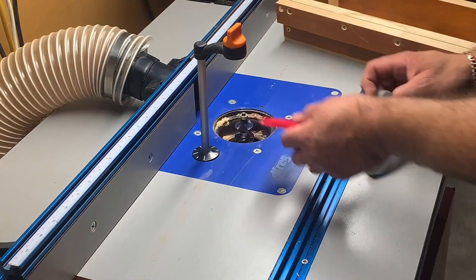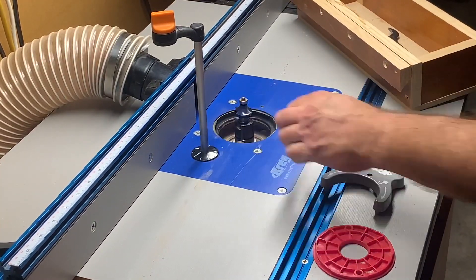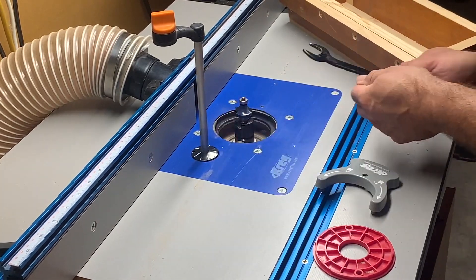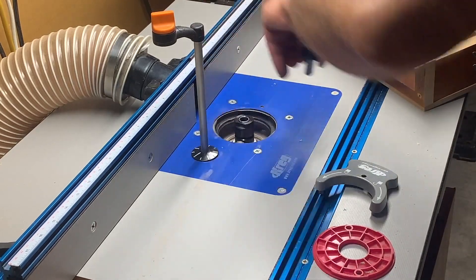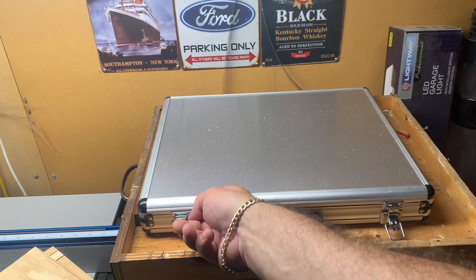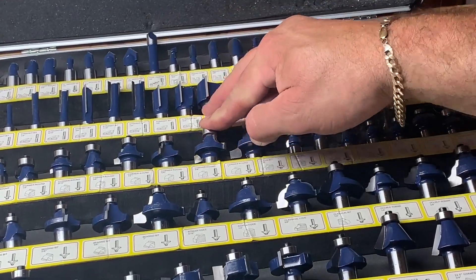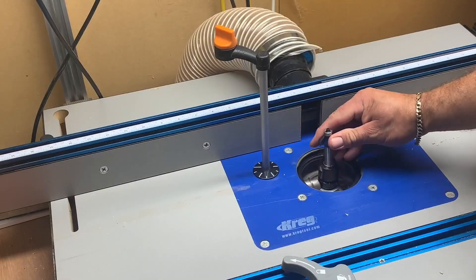Next I'll show you the bit changeover on my particular setup — releasing the collet, taking the round over bit out, and putting a chamfer bit in. The chamfer bit will be on the bottom of the fence that rides up against the material.